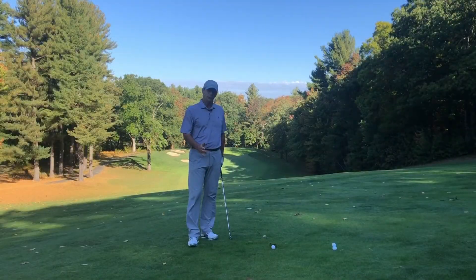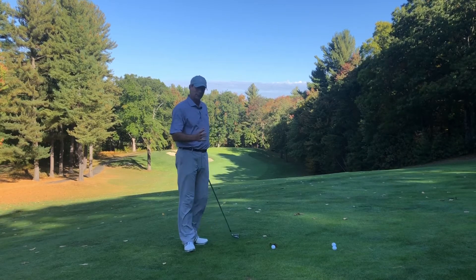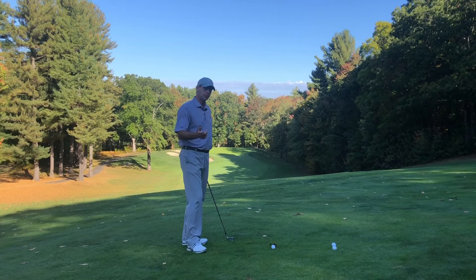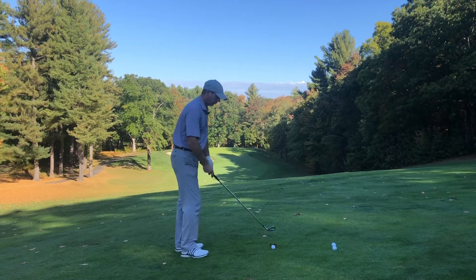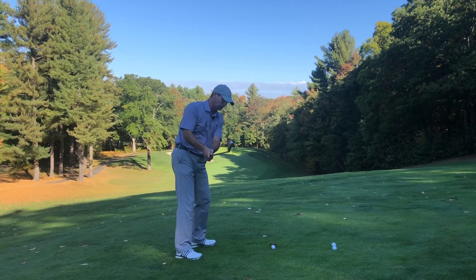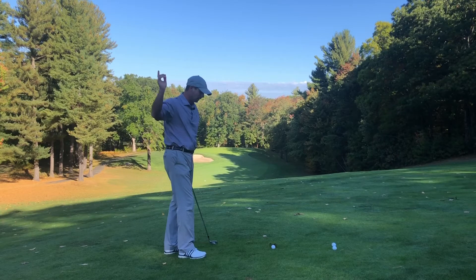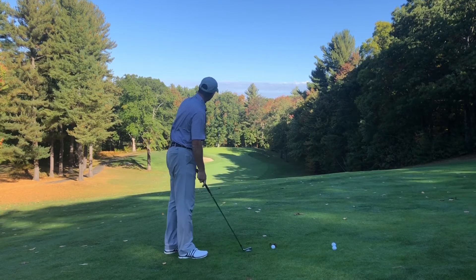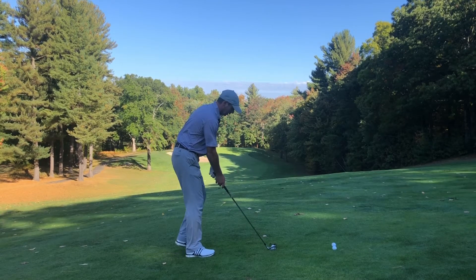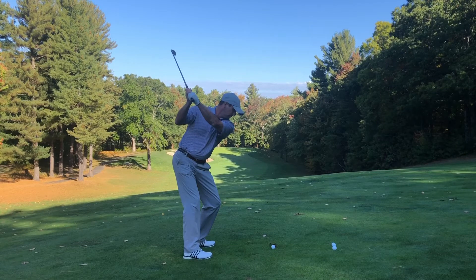Our third and final drill is the pause at the top, then hit your shot. This is extremely difficult, but it really teaches you how to have a proper tempo golf swing. We want our backswing to be three times as long as our downswing. Too many people are really quick at the start and really quick at the change, but not so quick at the ball. I'm going to get up to the top, stay there, and then strike the ball.